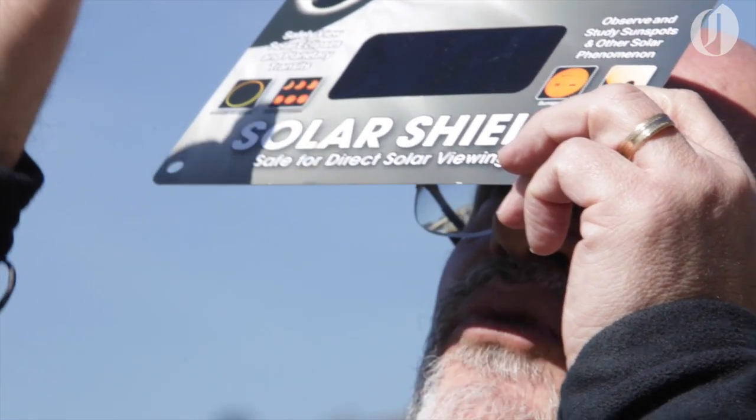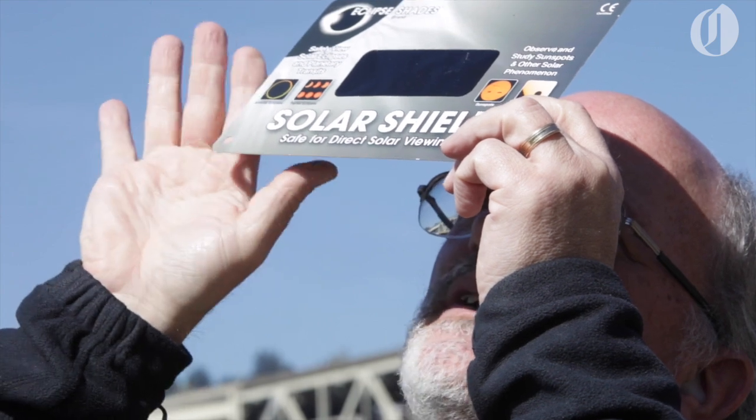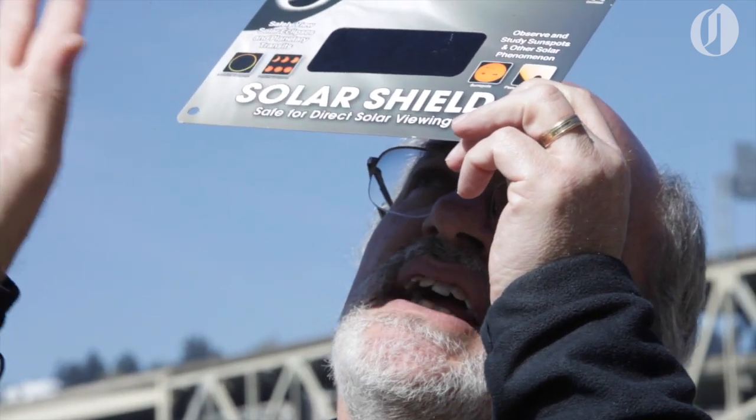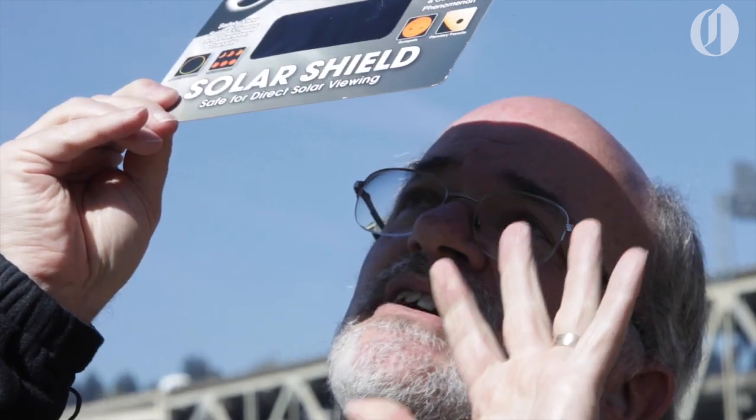So you go like this and then you'll see the sun. You'll see what looks like a round disc and then you can see the moon moving in front of the sun. What's happening is that the filter is taking out all the dangerous ultraviolet radiation from harming your eyes.